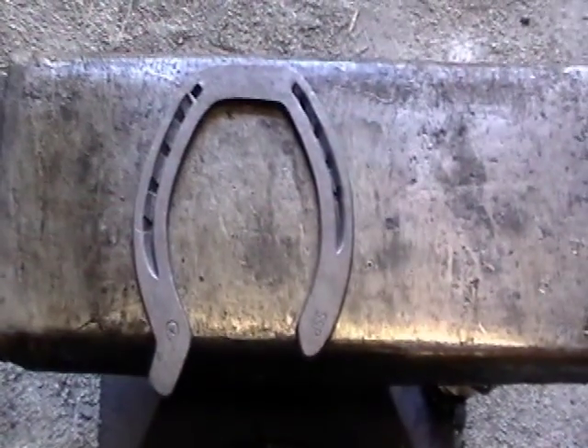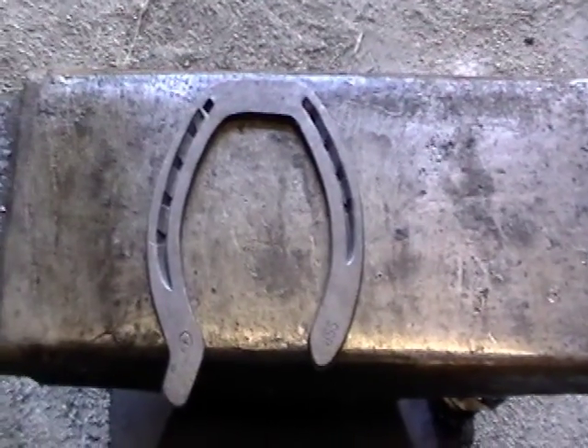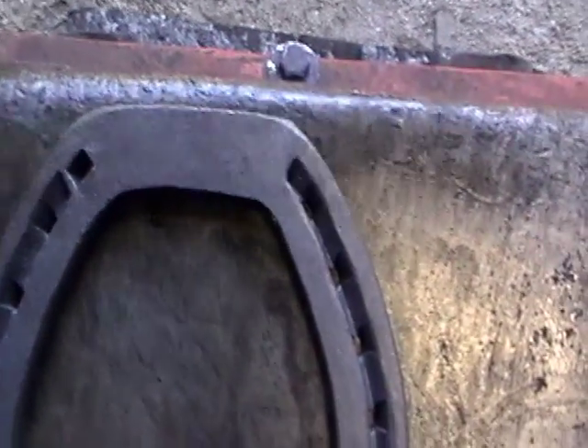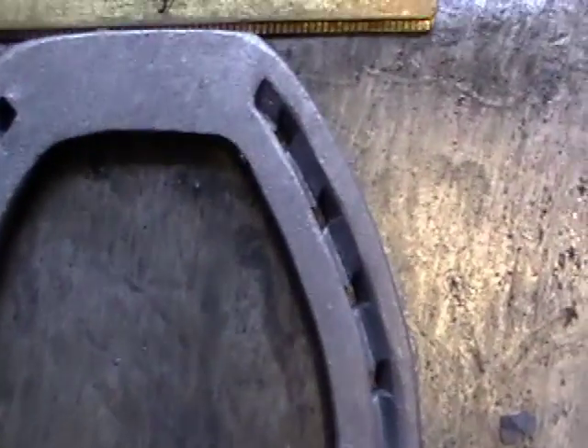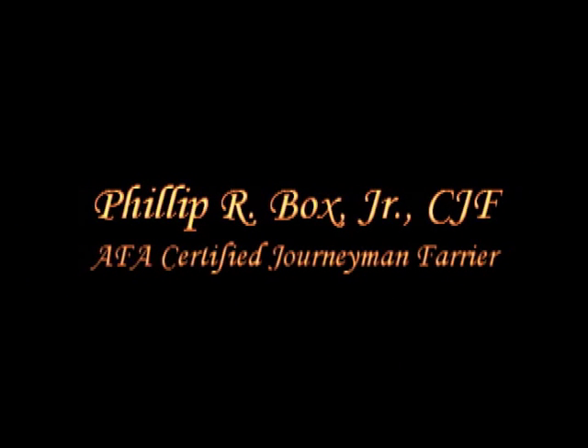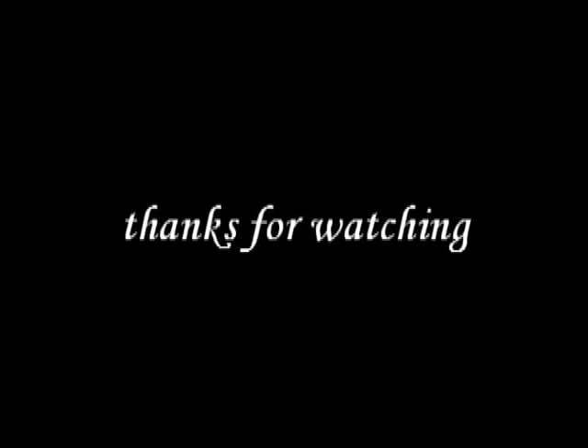This is our finished product for this shoe with three modifications. It has a square toe — see how square that is. Then we've got our front nail hole. Then we've got our trailer.